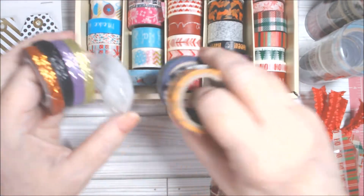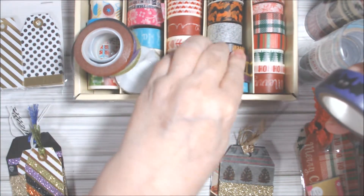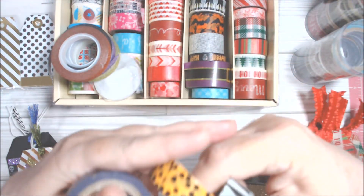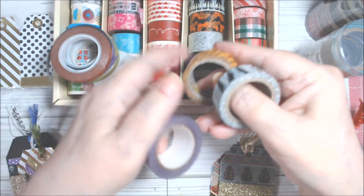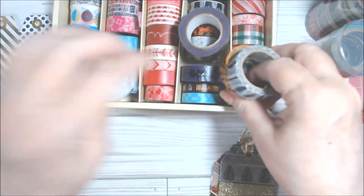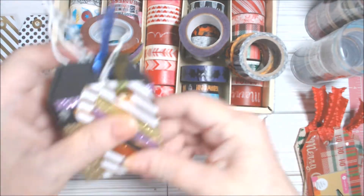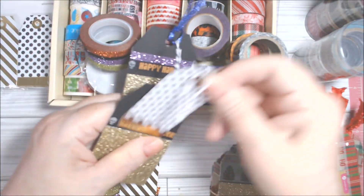For the washi tape for Halloween, I had this from Stampin' Up, current through the end of December. I also have this box from Recollections of all different holiday washi tapes — you can see Halloween ones in here. These are Scotch brand which I got at Target or possibly Walmart. So those are the washi tapes I'm working with.